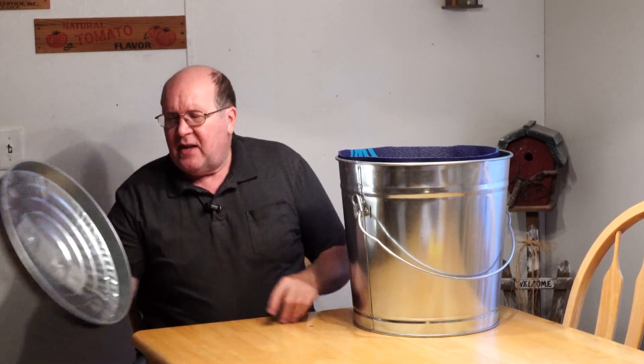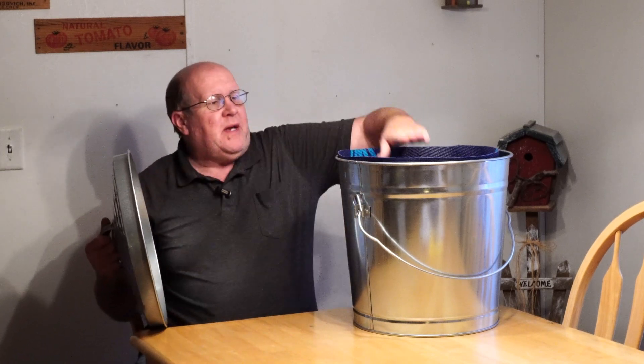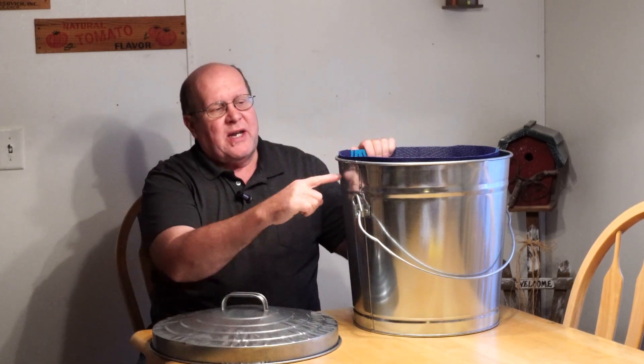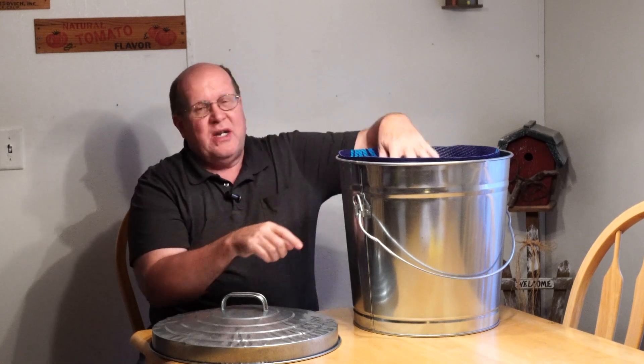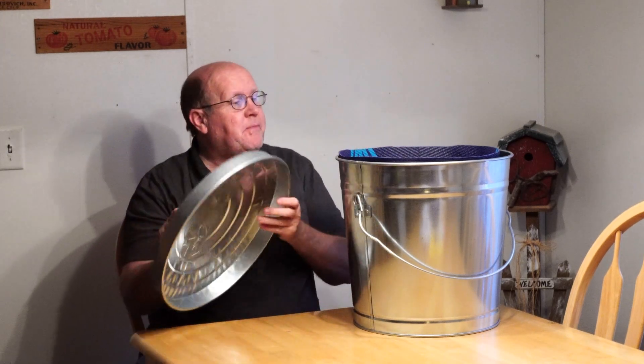I don't do anything under the lid because I decided all I have to do is keep the electronics down below this line here. As long as nothing is touching the lid, the air will insulate it.